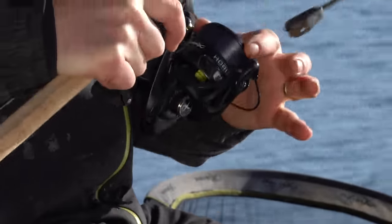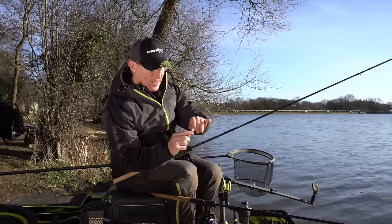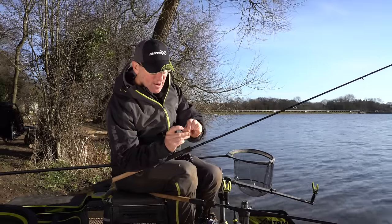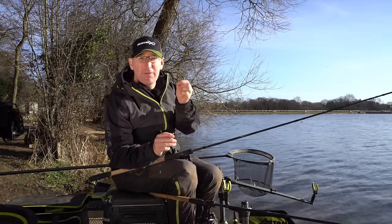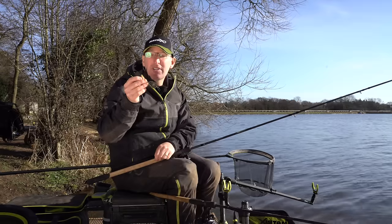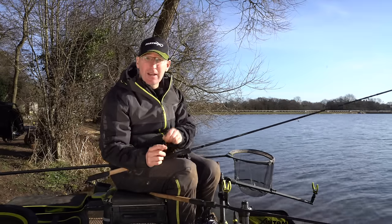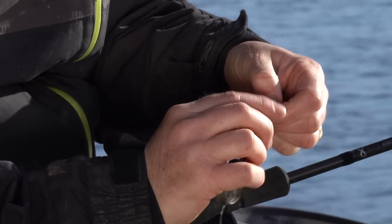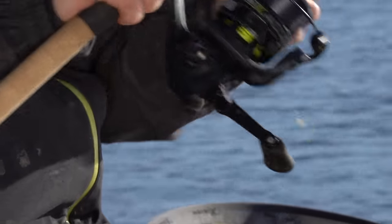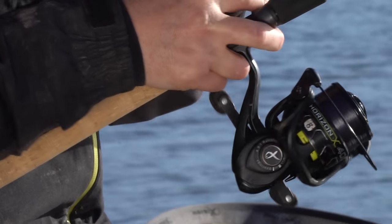The method feeder setup is very simple. I've got eight pound Horizon mono on the reel that finishes off with a snap link swivel, and onto that I'm just going to clip up my various method feeders. Elasticated feeders are allowed here so I can quickly swap between different sizes or types of feeders and cast them out in no time. Very simple: 11-foot rod, eight pound line, and a swivel to the method feeder.